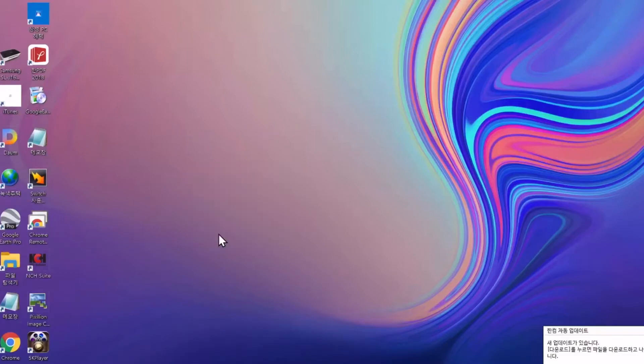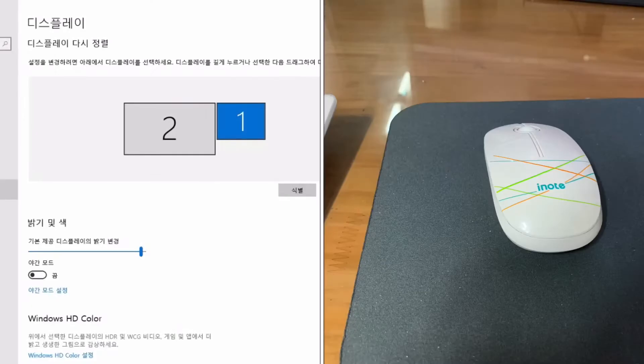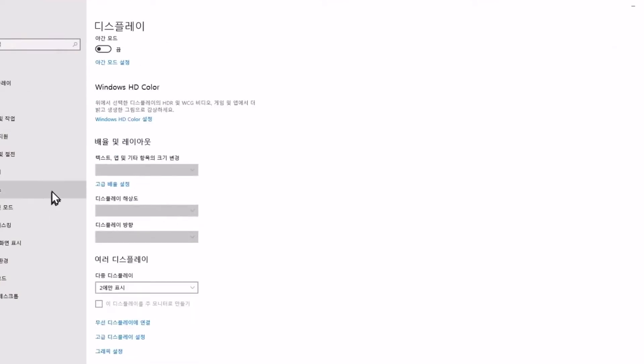It was expected that the usage time was short due to the small capacity of the battery, but it is used for a long time because it works only as a power saver when using the keyboard. The wireless mouse has a large capacity because it uses a double-A battery size. When connecting to a computer or laptop, use a dongle to connect wirelessly. The wireless connection distance is about 10 meters.